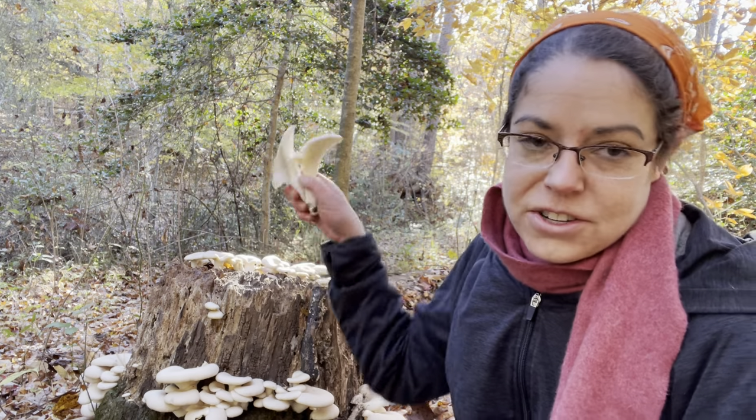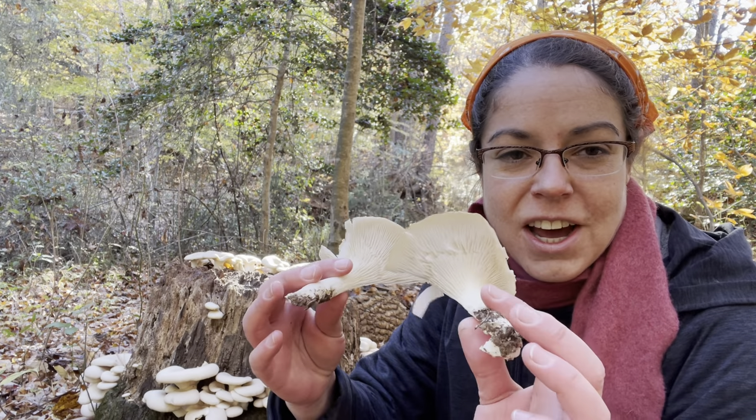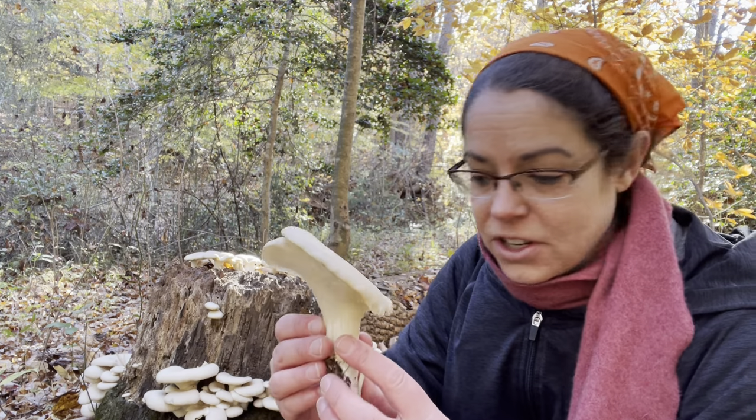In the case of Pleurotus ostreatus and a lot of mushrooms that grow on wood, that's obviously not a concern — there's no way you could misidentify this as a deadly Galerina — but you do have a couple of lookalikes.